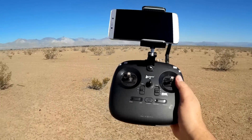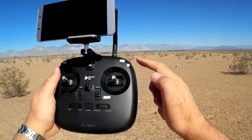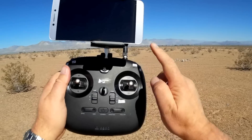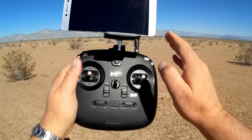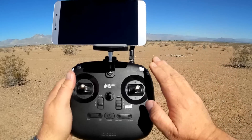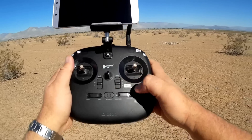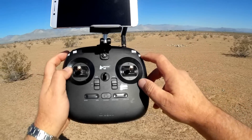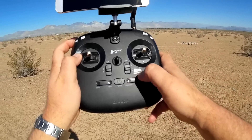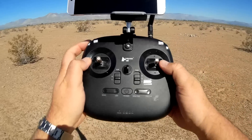First off, the Hubsan H501A didn't have a controller. Now you have a controller that will work with the drone so you can fly it with the sticks using 2.4 GHz if you wish. However, that's not the main feature. When you're using 2.4 GHz, the ability to use the X-Hubsan app doesn't work very well because they both operate on 2.4 GHz. So this would be for line-of-sight flying. You can still record video and photos directly to the SD card on the H501A and do other features like orbiting and follow me, but you would not be viewing it through FPV — you have to use the X-Hubsan app for that.